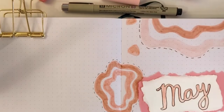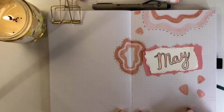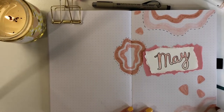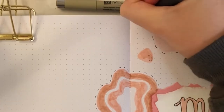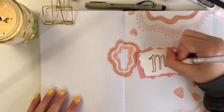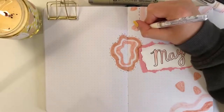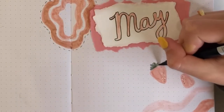Now moving on to the strawberries. Strawberries are super simple to draw — all you do is draw a triangle but round the edges. I added little strawberries all over the pages, trying to do them from different angles so they weren't all going the same direction. Then I added little black dots on one side with a pen, and I also took a white gel pen and added little highlights on the letters May and next to the black dots on the strawberries.